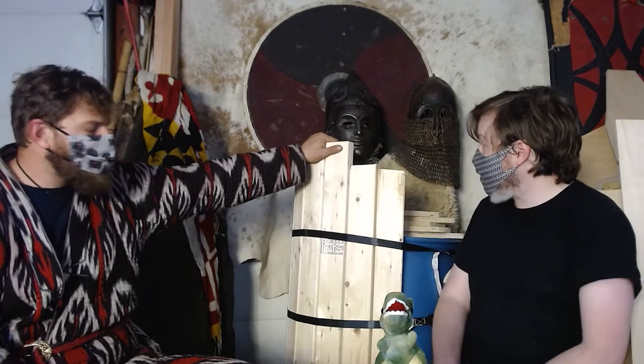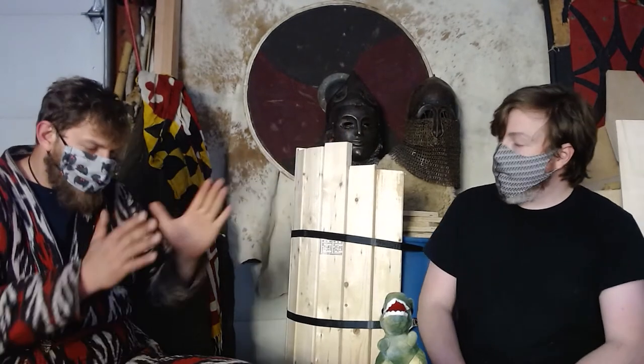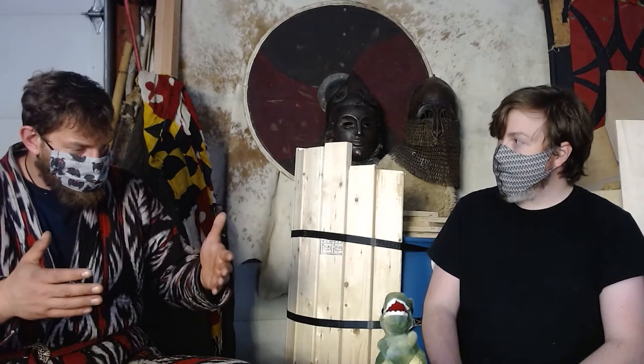When you talk about laminating shields and stacking up different pieces, you can actually turn them in different directions to make the grain go different ways and make it stronger. Using a couple of thinner pieces compared to using a really thick flat piece makes it stronger. That curve makes it extremely strong.